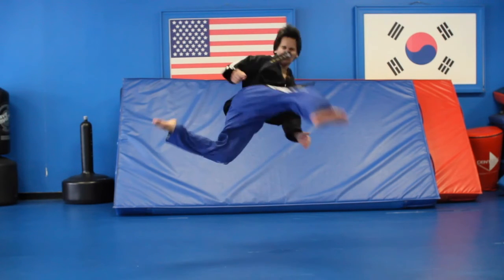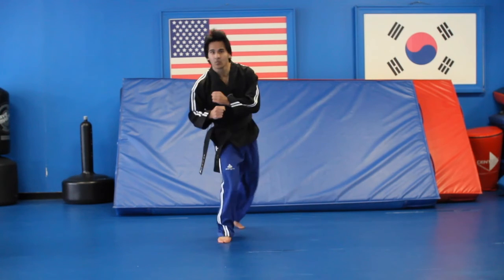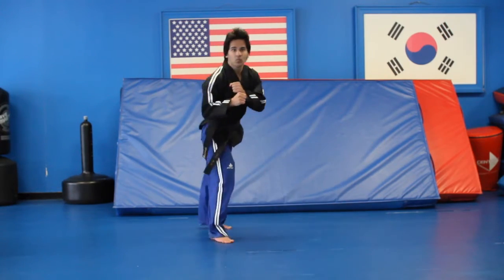Also, after you add the last kick — the 540 — you can step across, you can put a betus in there, you can put a cartwheel in there, you can put whatever you want after these four moves. After the last 540 kick, you can add anything you want.